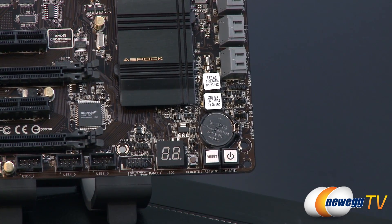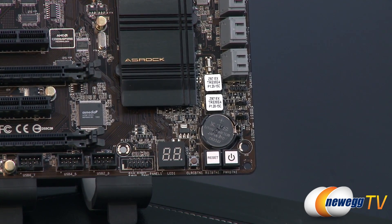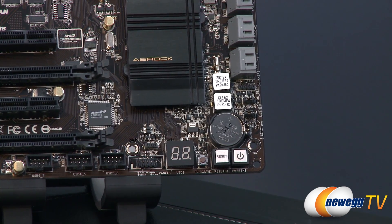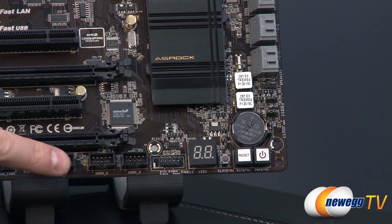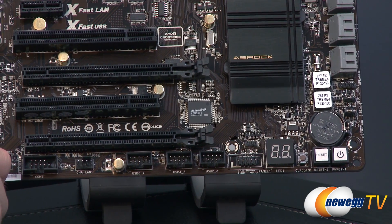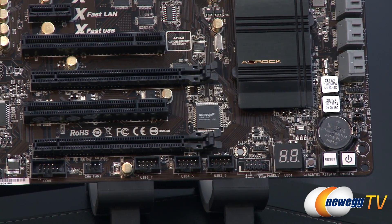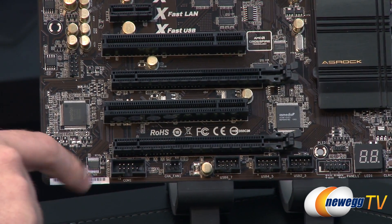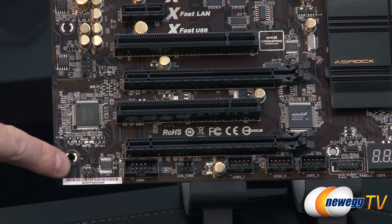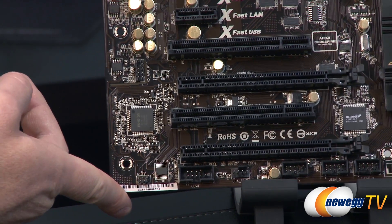You also have a debug LED right there — extremely handy when getting your system up and running for the first time, so you can tell if you're having a failure to boot and what is actually going wrong. You'll also notice USB 2.0 headers right there — you get three of them, so each one can support two USB ports for front panel or rear panel connection. There's also a four-pin chassis fan header, a COM port, an infrared header, and over on the left side you have your Purity Sound audio componentry.